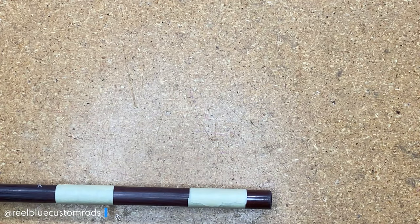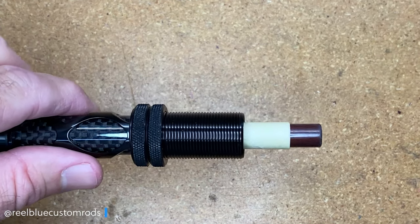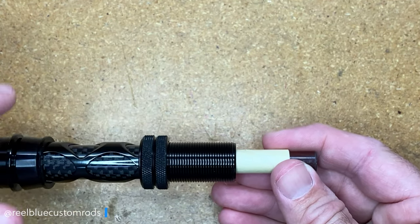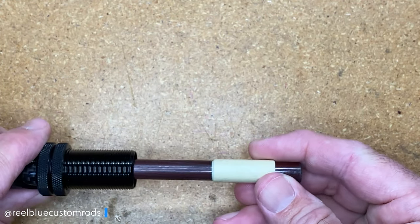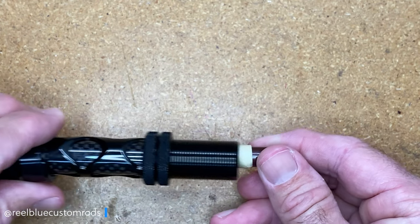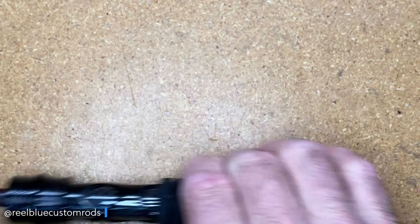I'll slide that reel seat up a little bit and now build up these arbors. I like to work from the bottom down. Some people like to work from the top down, but I prefer the bottom. The reason is that as I build the arbor, I like to slide the reel seat down over it to make sure it has a good fit. If I slide down here first and know this end has a good tight seat on that tape, I'll come back and work the top part — that way I know it sits properly. There's no right or wrong, I just prefer to start at the bottom.